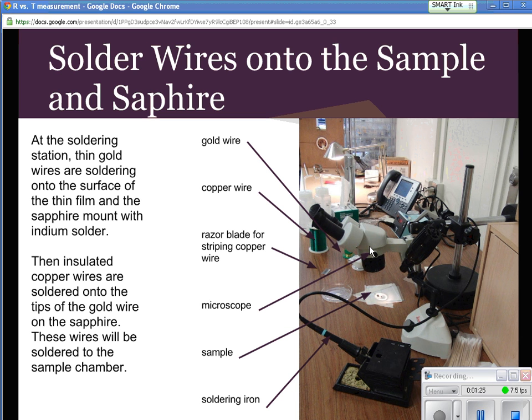and four solder points of indium on the sapphire. We run a really fine gold wire between the sample and the sapphire. Then we run a larger copper wire — but still very small, thinner than a human hair — from the sapphire to the apparatus it's going to be mounted in, which I'll show you in a minute.